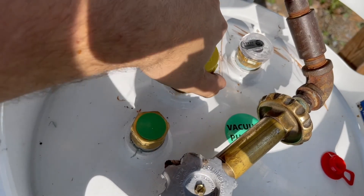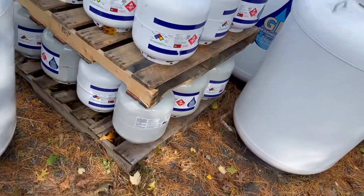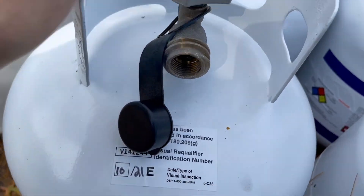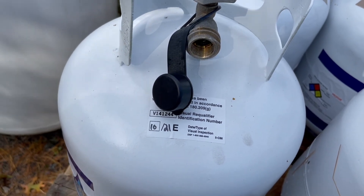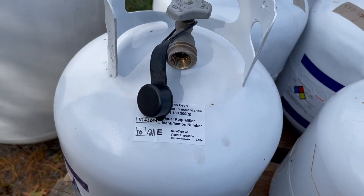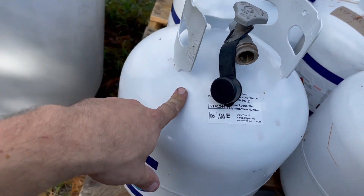One of the things you run into with a 20-pound cylinder — if you have a new tank and open the valve, nothing comes out, because there's a check valve inside. It also has an excess flow valve. So if you have an old tank you're trying to purge that's not under vacuum, and you press to release pressure, it would let pressure out briefly but then slam shut because the excess flow valve wouldn't allow it.